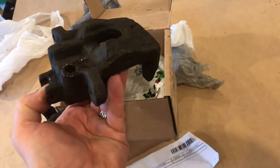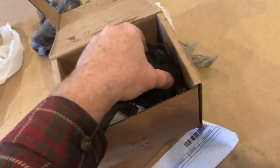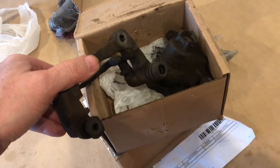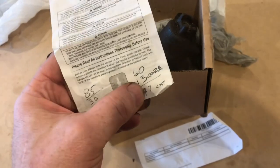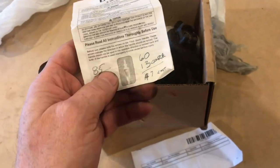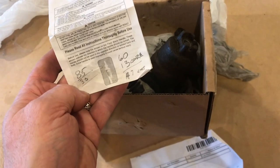Now you might be saying, if I go to the auto parts store, I'm going to get $30 for a core back. Yes, it's true that you're going to get more back if you go to a local auto parts store. But let's take a look at the overall savings. If you bought this caliper from Rock Auto, everything including if you return back the core, it's going to be $47. If you buy it from a local place, it's going to cost you $85 after the $30 core.